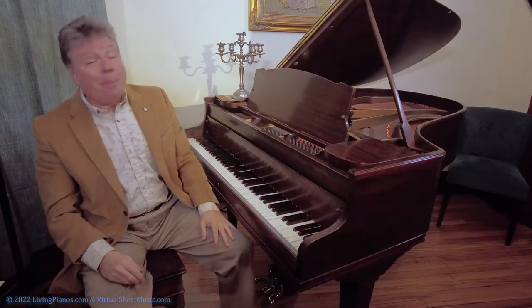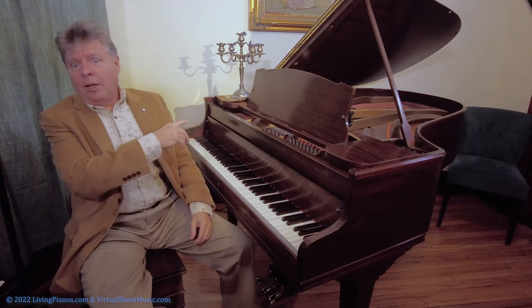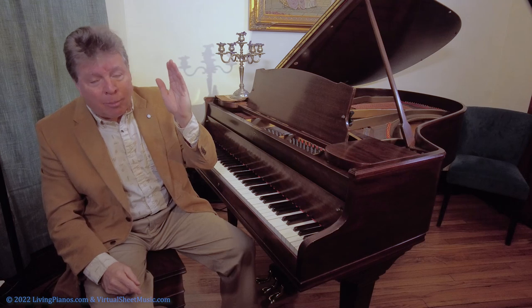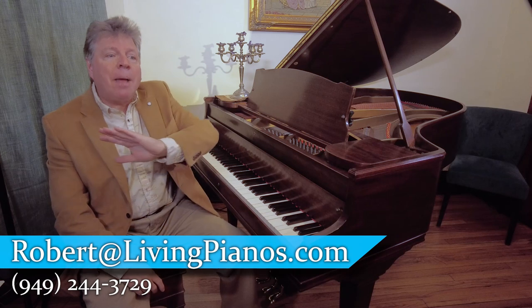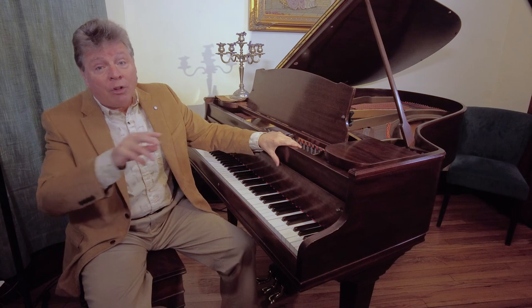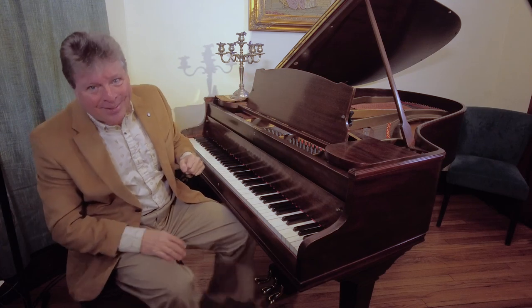I hope these tips work for you. If you have good suggestions on how to deal with performance, leave them in the comments on livingpianos.com and YouTube. Thank you all, subscribers — ring the bell, thumbs up. We're just about to hit 100,000 subscribers here on YouTube, with many more on livingpianos.com. Subscribe there for my newsletters that come out twice a week. See you next time. Robert Estrin at livingpianos.com, your online piano resource.